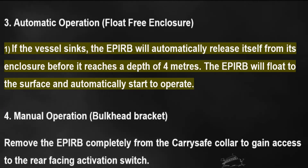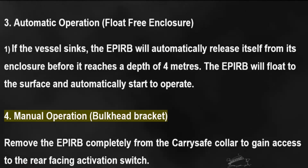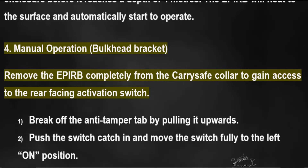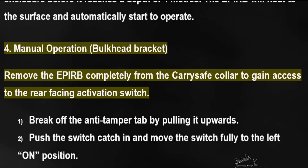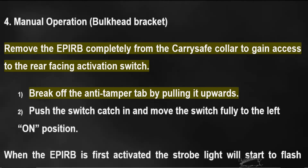Automatic operation – float-free enclosure: if the vessel sinks, the EPIRB will automatically release itself from its enclosure before it reaches a depth of four meters. The EPIRB will float to the surface and automatically start to operate.